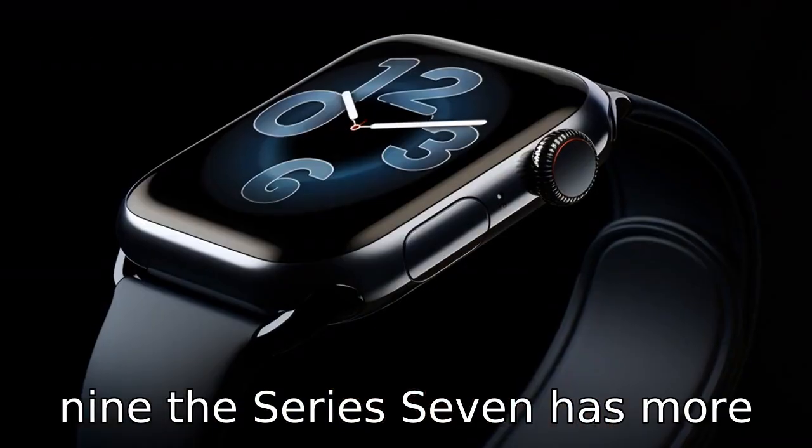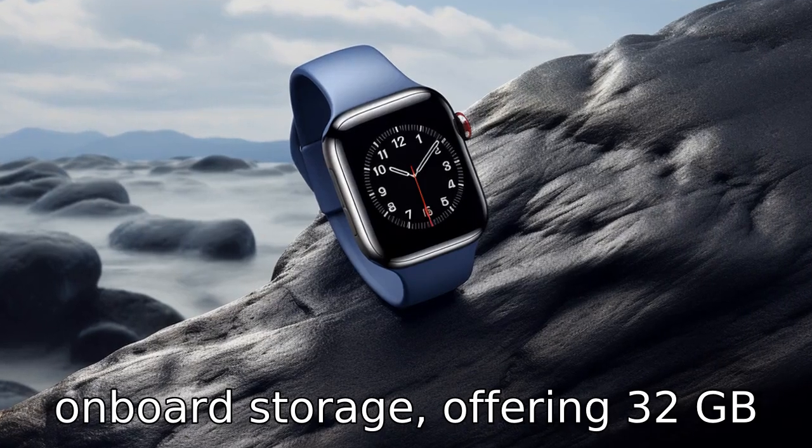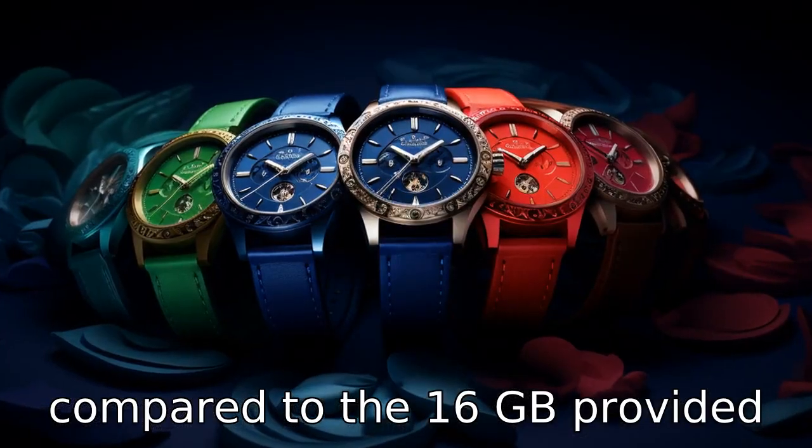Difference 9: the Series 7 has more onboard storage, offering 32 GB compared to the 16 GB provided by the Series 4.